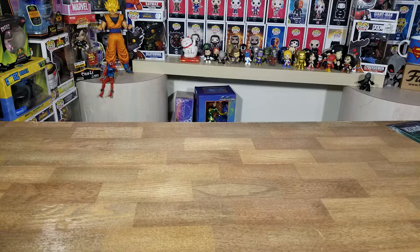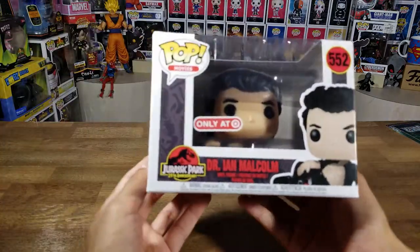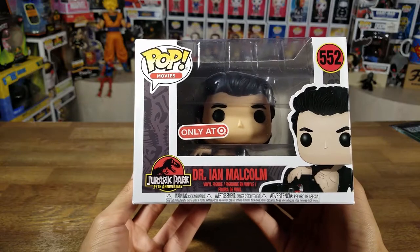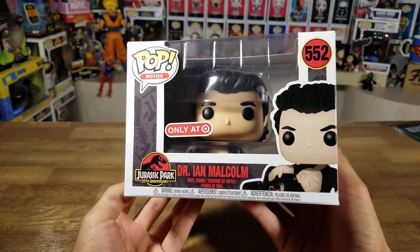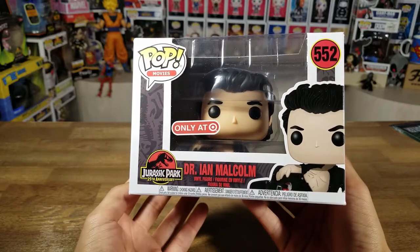Hey guys, welcome to another video. Today we're going to be unboxing Dr. Ian Malcolm, the exclusive Funko Pop only at Target. I got so lucky on this one — this is very hard to find.